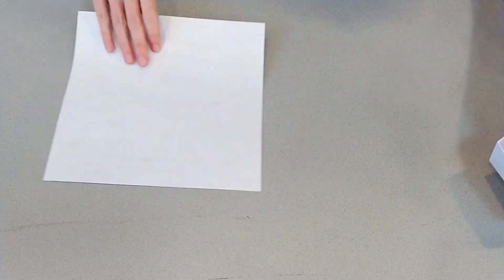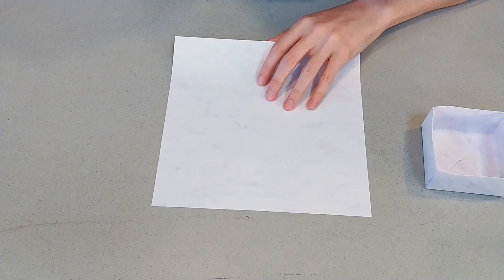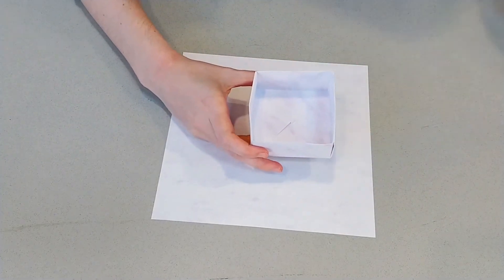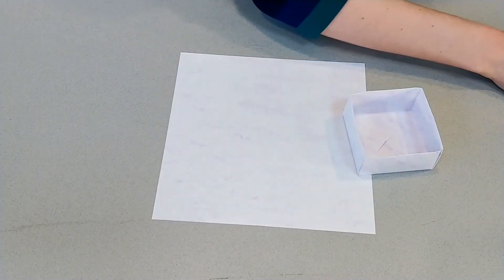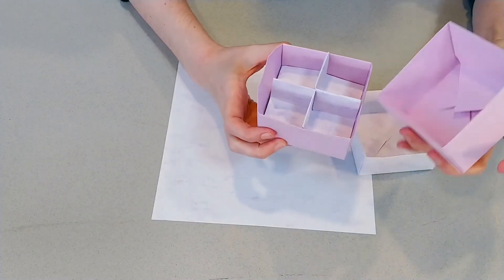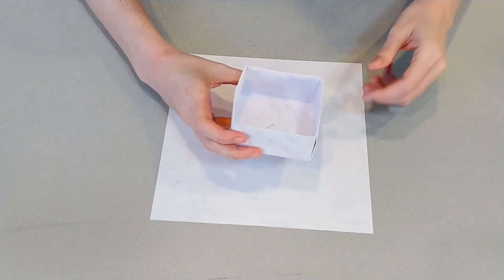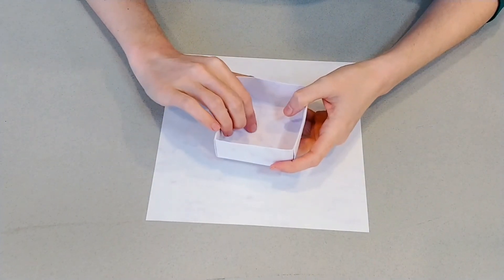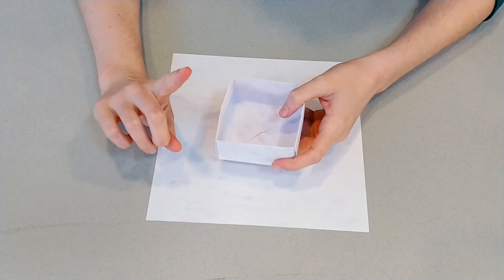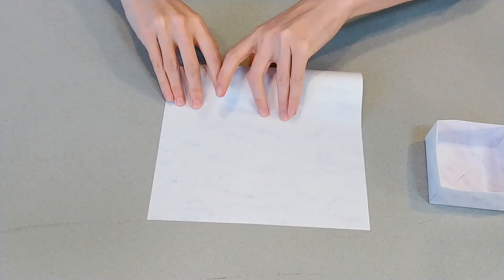Now the top of the box is going to be pretty much just like that — we're going to go through all those steps again. The only thing is, for our top, we need it to be a little bit bigger than the bottom so that it will fit over top. So when we fold our corners into the middle, we're going to fold them not all the way into the middle — we're going to leave a little extra space. So go for it — get all your guiding lines in there.